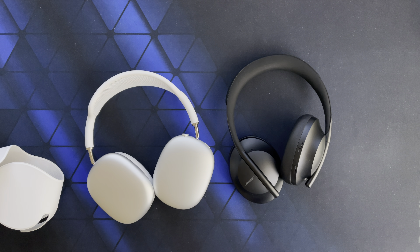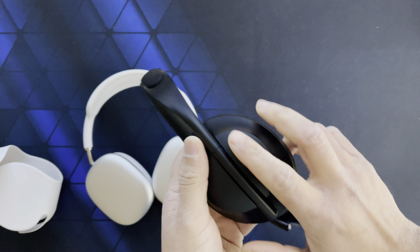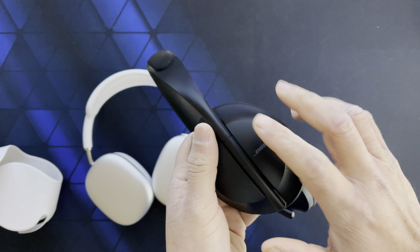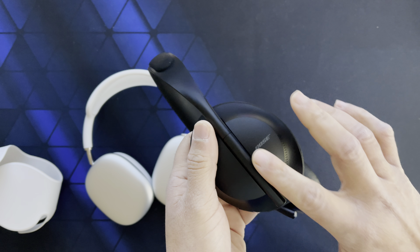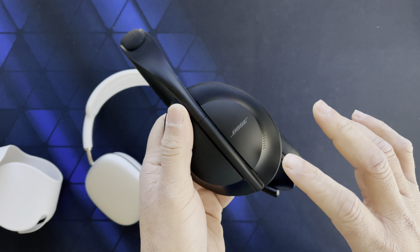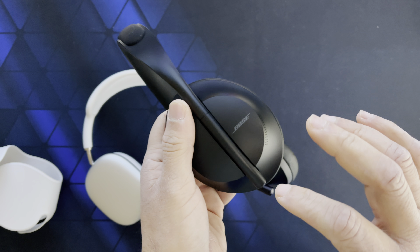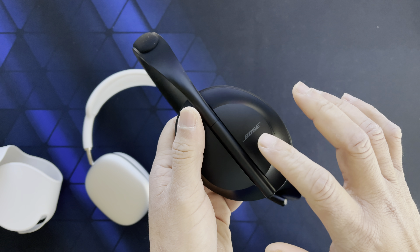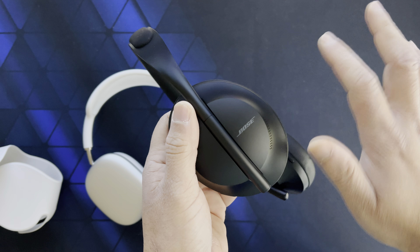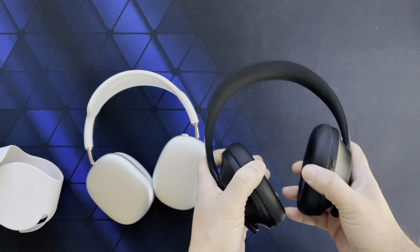Another thing I liked about the Bose is the touch controls — they really work. On the right ear cup, it's very intuitive: swipe up to increase volume, swipe down to decrease volume, swipe forward for the next track, and so on.